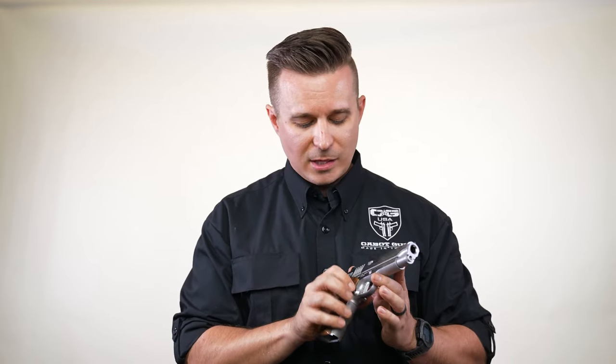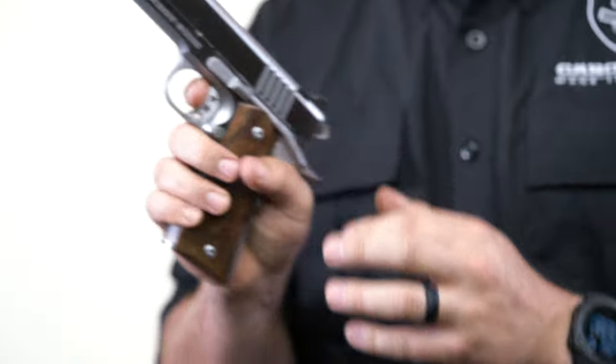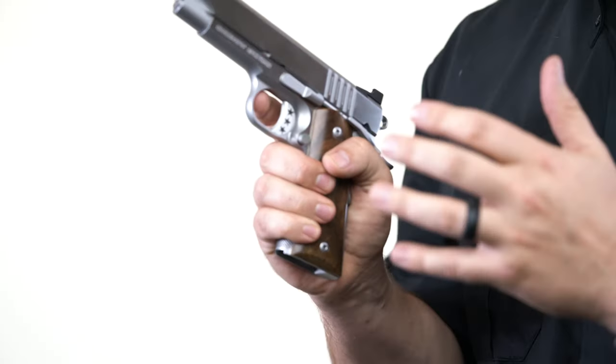What we've done this year that's different from years past is we've changed the profile of our trigger. So typically when you are wrapping your finger around the trigger, our old trigger was a bullseye style, so it had a nice bull nose.